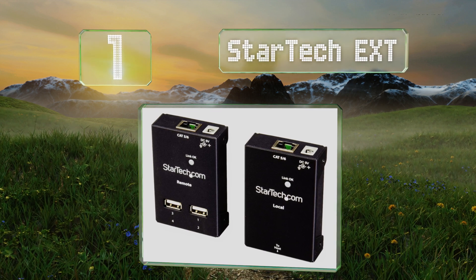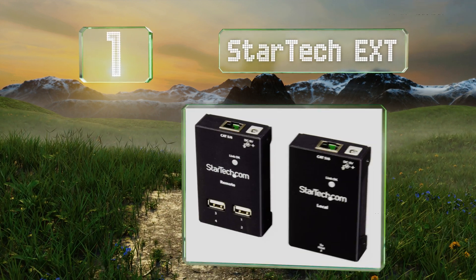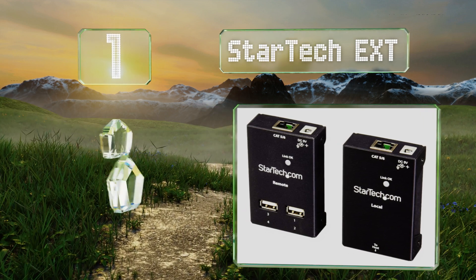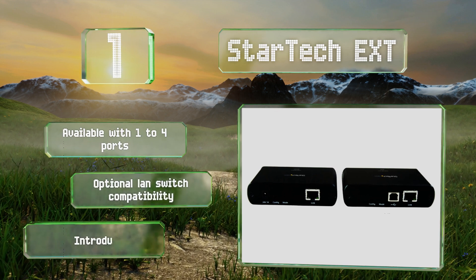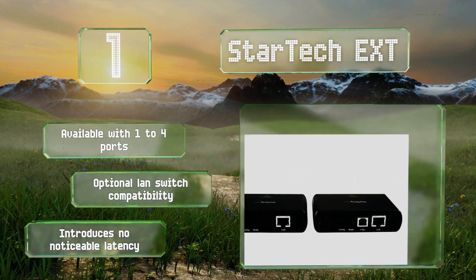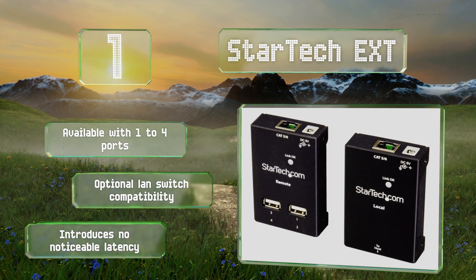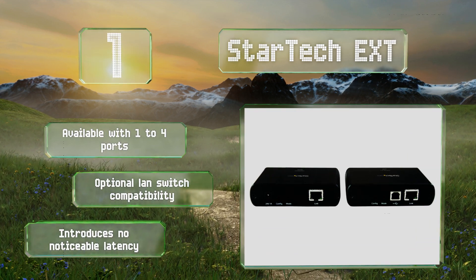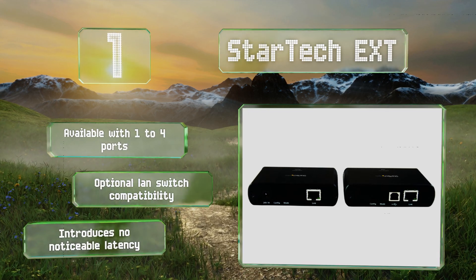Coming in at number one on our list, available in a range of configurations, the StarTech EXT is widely reported to be the most reliable and easiest to use. It comes in models capable of communicating across 130 or 330 foot spans, in addition to versions with local and remote power support. It's available with one to four ports and optional LAN switch compatibility. It introduces no noticeable latency.